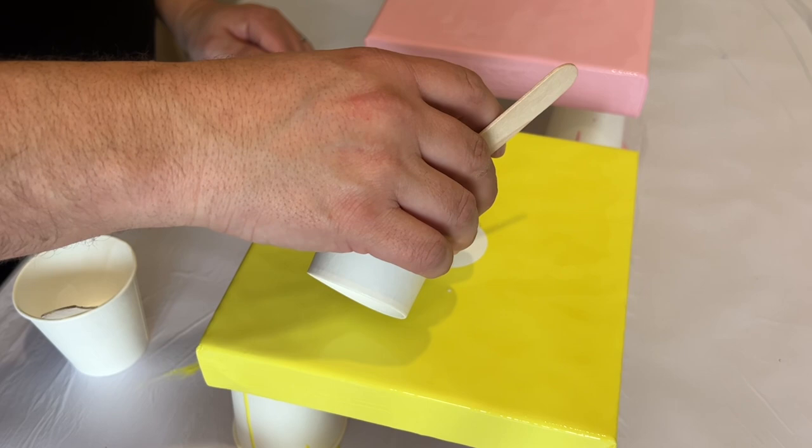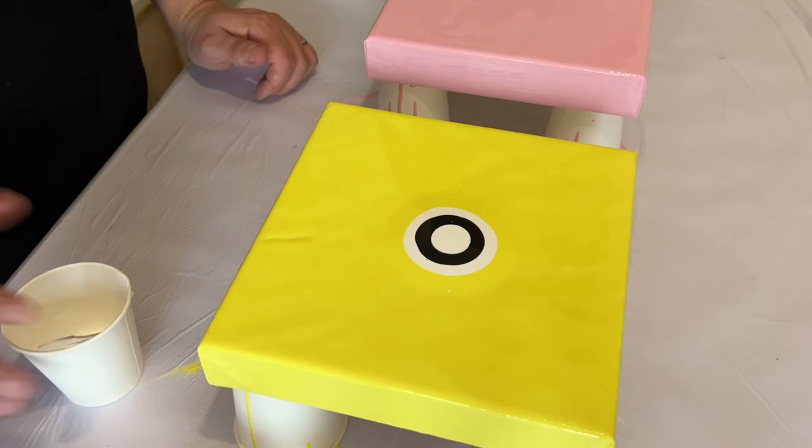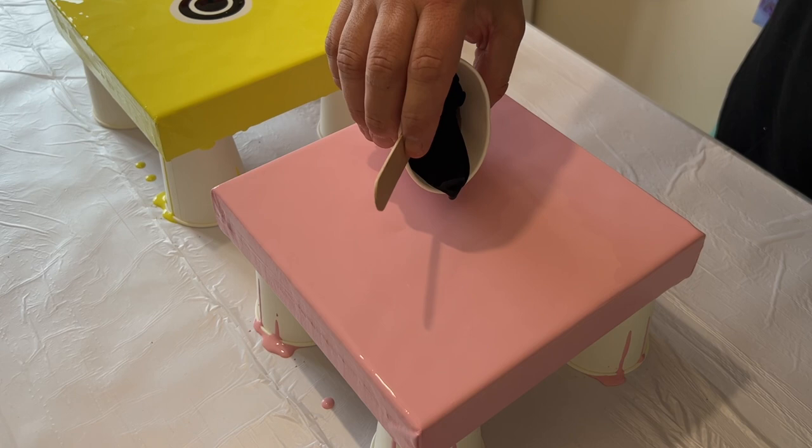I'm going to layer the white and the black on top of each other on this yellow canvas. I've started with a white, then going for a black, adding a little bit more white and then a little bit more black. On the pink canvas I'm going to completely reverse that order — starting with the black, then adding the white, more white, then more black, and finishing off with white.